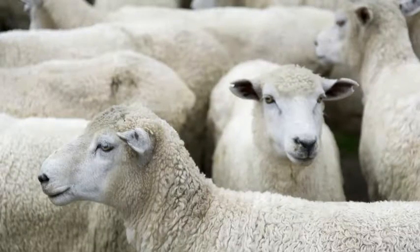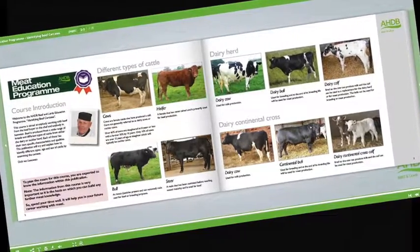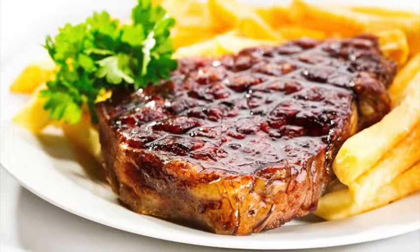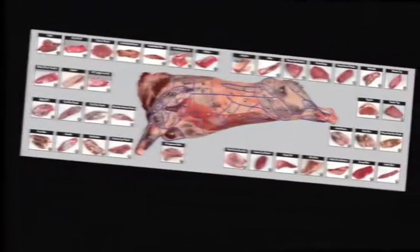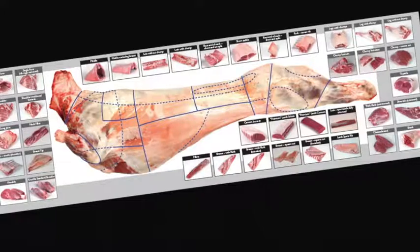Learn what the different breeds are used for and the names used to describe different types of animals. Learn about carcass classification and the factors that can affect meat quality. Understand the difference between service and hospitality and learn how to read your customers. Learn about the different meat cuts, specifications and what they're used for. Learn about the meat industry in general, the various stages of the supply chain and understand the different terminology used.